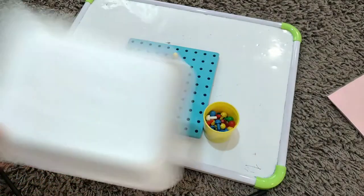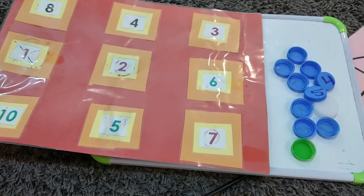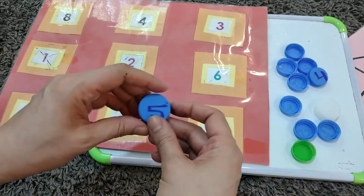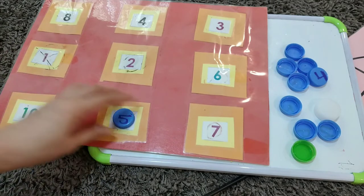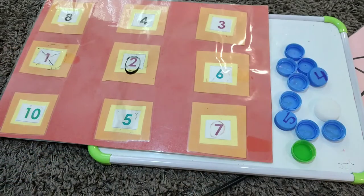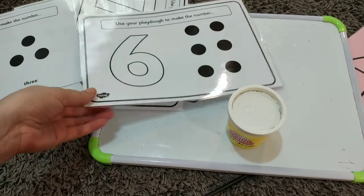For this activity I'm using a handmade number mat — you can make one for your child and use it for so many activities. I'm also using bottle lids with numbers written on them using a permanent marker. It's an engaging activity. You can ask the child to circle a number with a marker, or simply ask them to trace the number.